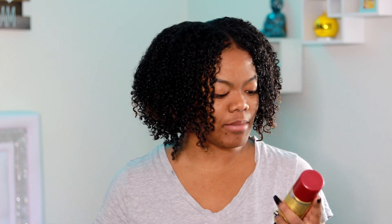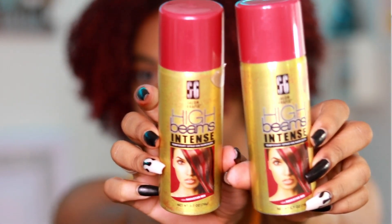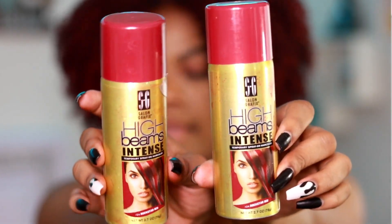Welcome, it's your girl Christy and I'm back with another video. Today I'm going to be showing you guys how I color my hair with a temporary hair dye. The color I'm going to be using is Rockstar Red by SG Salon Graphics High Beams Intense Temporary Spray-On Hair Color. This is basically what the can looks like.